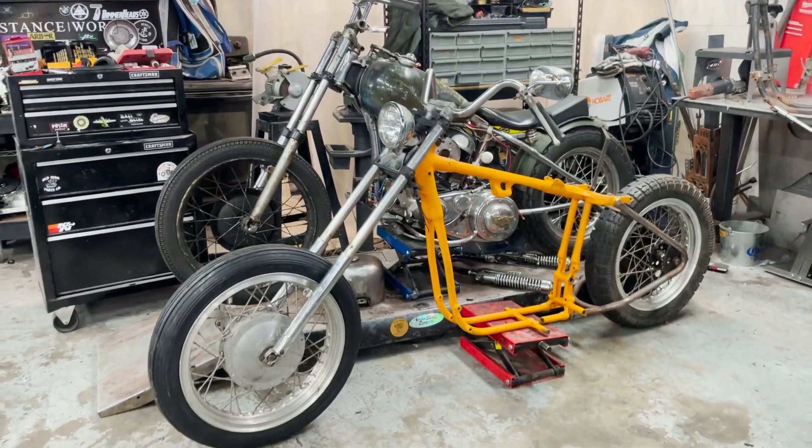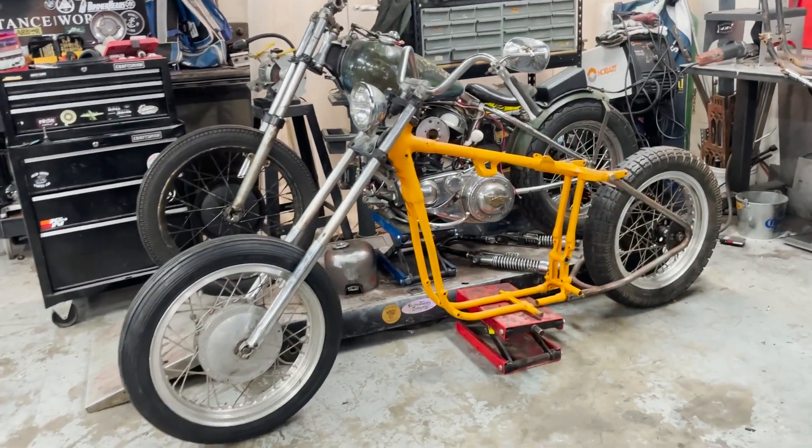Hey, how's it going everybody? Welcome back to Mazimoto. Today we got a pretty special project, special to my heart. I've been wanting to do a KR style race bike with an iron head engine in it. I finally bought a KR style hardtail and collected a K-model front wheel and an early 33.4 front end. Let me flip the camera around and show you guys. Currently the bike sits like this.